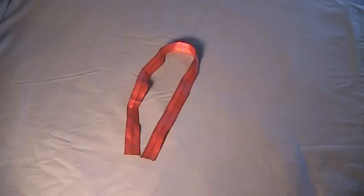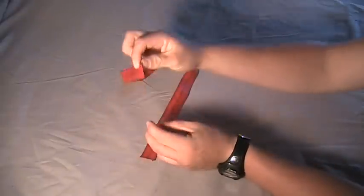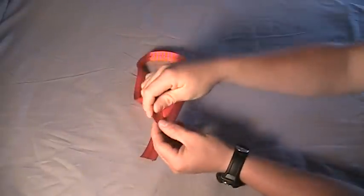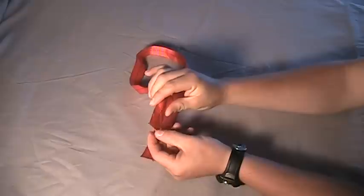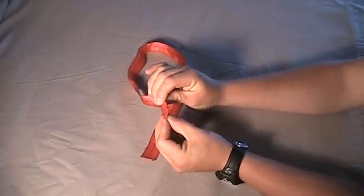Today I'd like to show you how you can make a temporary door wedge so that you can perform the exercises used on the RPM system. Start with a strap three quarters of an inch wide and two feet long. You can get wider strap, just be careful that it's not too thick as it can damage the door when inserting it.